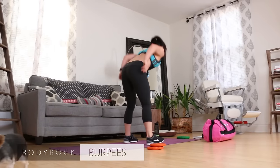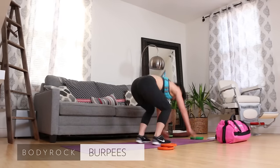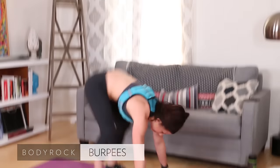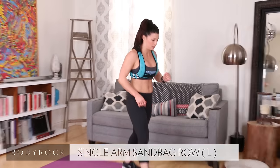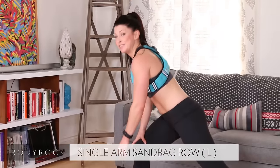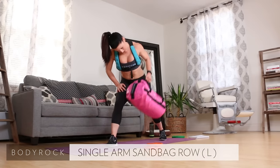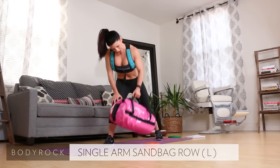Burpees, come on! Two, three, four, five, six, seven, eight, nine, ten — ten! Single arm sandbag row — yes, it's a doozy. Pull, two, get low, three, four, five, six — don't let your trap take over — eight, nine, ten.